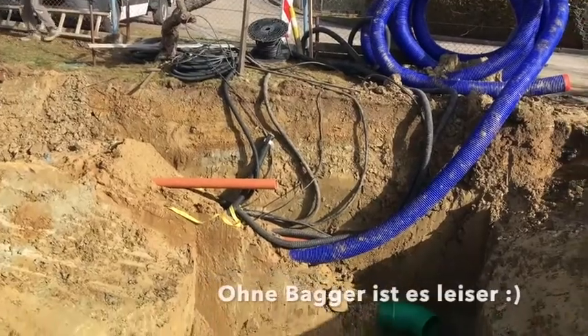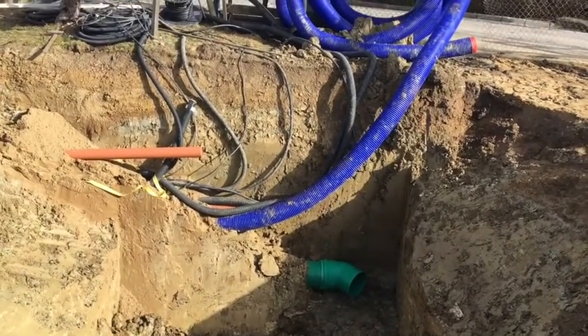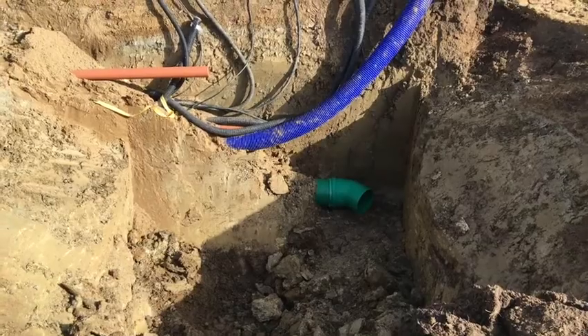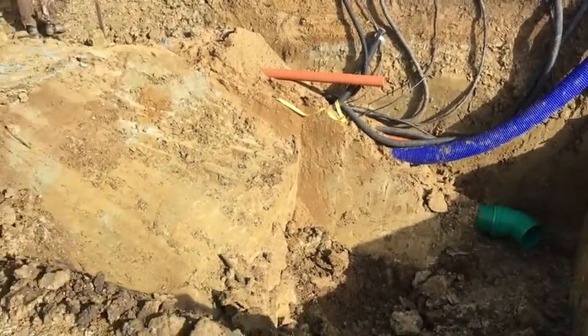Da geht es dann weiter mit den ganzen Leitungen, das ist da unten drin, im Schatten. Da ist dann nochmal das ganz Dürfige, generell von Erdwärmetauscher und das riesige Loch, was ihr jetzt gerade seht. Da kommt unser Regenwasser zum Stern hinein, genau.